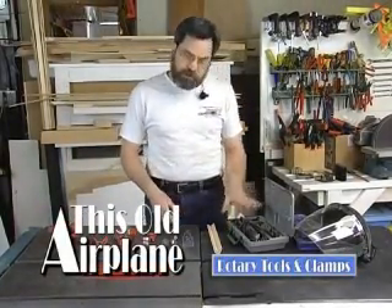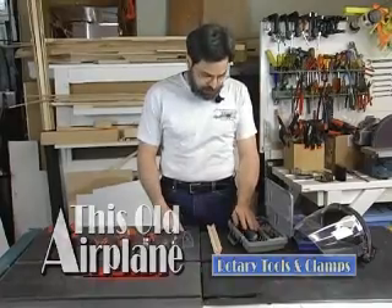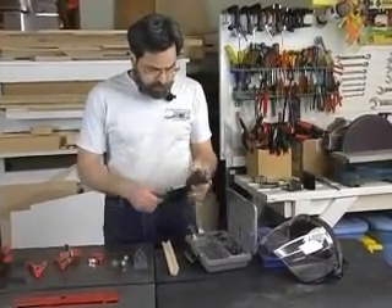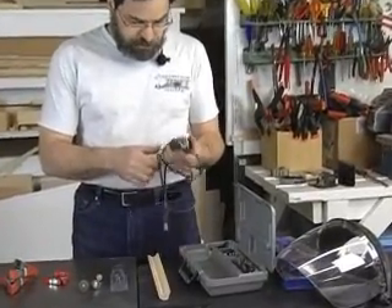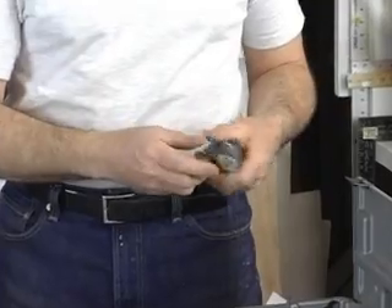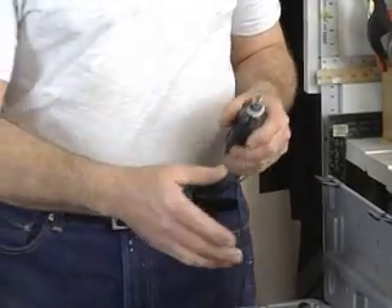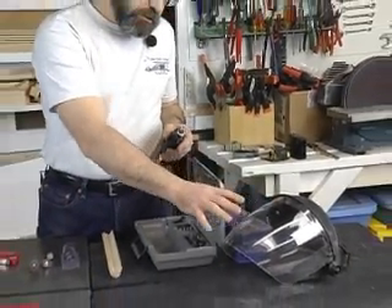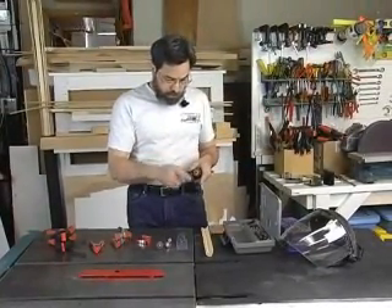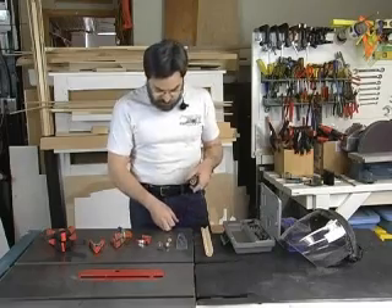One of the most handy hand tools you're going to find in your workshop is the Dremel rotary tool. Taking good care of it means it lasts a very long time. This is a variable speed Dremel tool that I've had for years and years. You always want to remember safety — always wear a protective face shield in case any of the tools come apart or anything you're working on splinters.